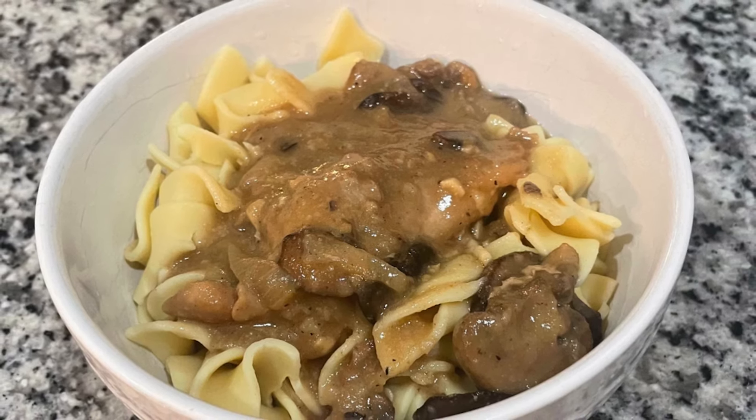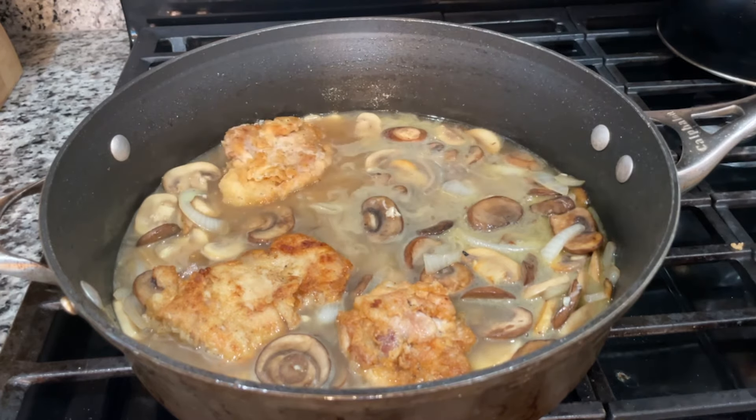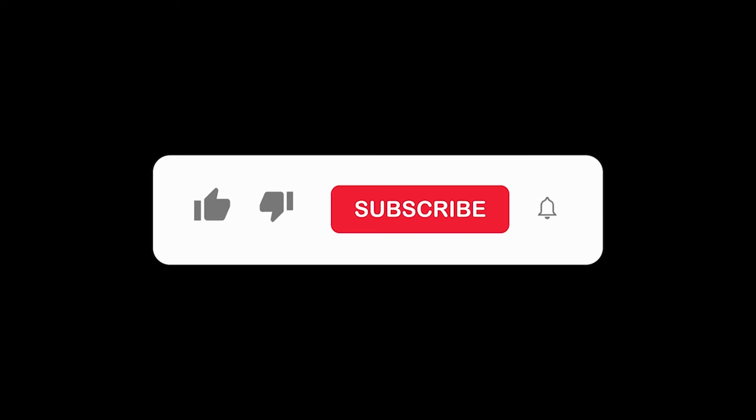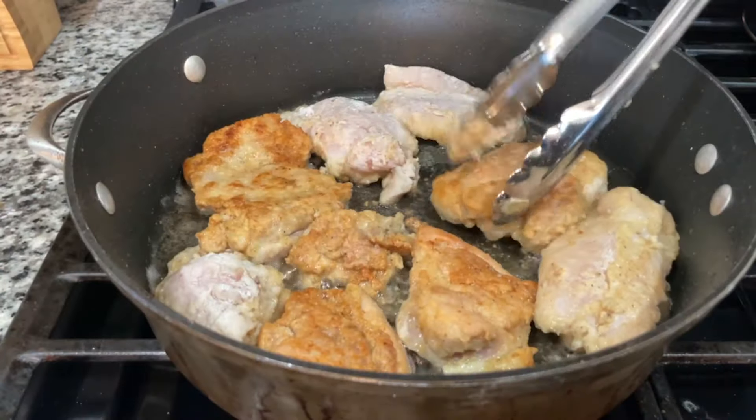It's easy to make. My husband kept telling me to learn how to make it. He wanted me to make a different chicken dish, so here it is. Chicken marsala is a classic Italian-American dish made with lightly pan-fried chicken cutlets and a rich, savory sauce made of marsala wine, mushrooms, and garlic.